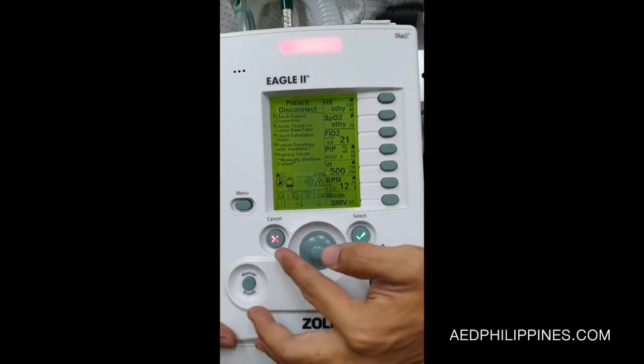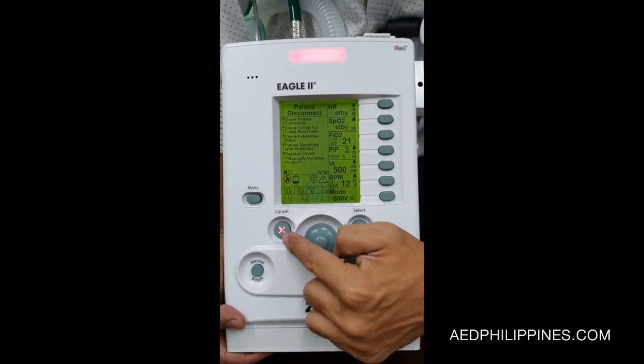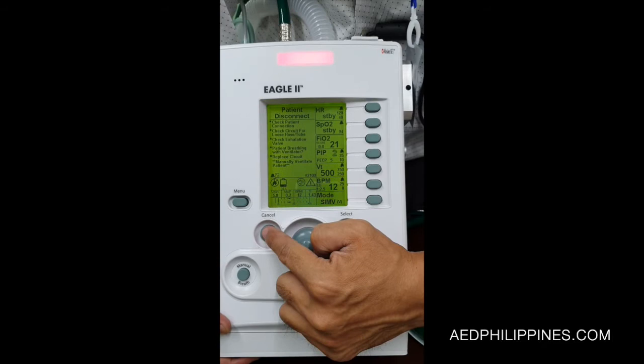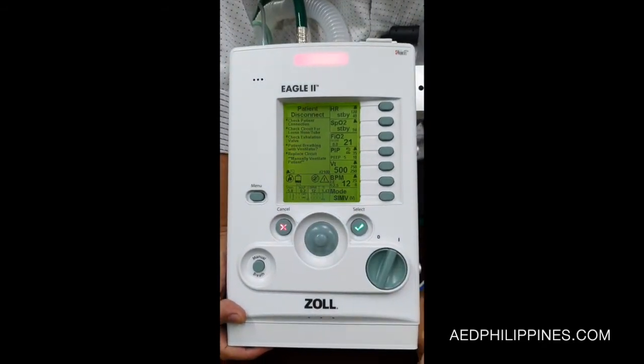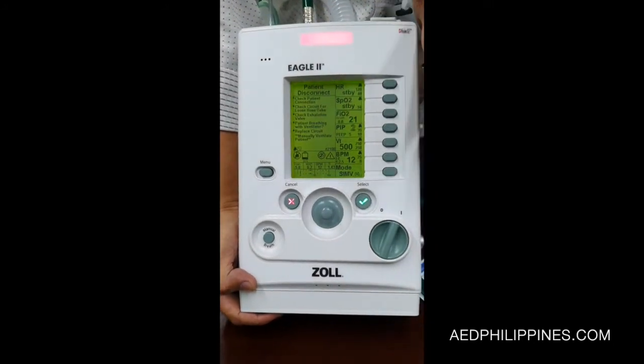This is what we call the smart menu. You can silence this alarm by pressing the X button here. It will silence for two minutes. So it's quite simple.